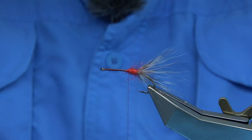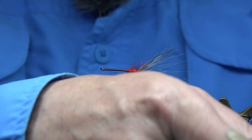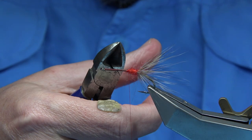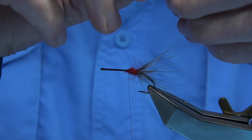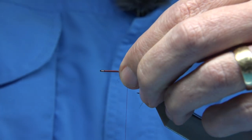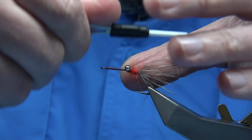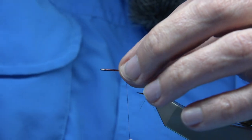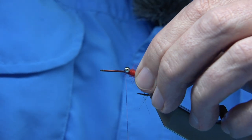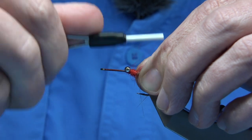I'm going to use some dumbbell eyes or chain bead eyes. These are chain beads I bought from a hardware store — I just used a pair of pliers to cut them. It's called B&Q, that's where I got these. Just basically figure-eight them on, nice and tight. Just a tiny bit of varnish in there, let it soak in, then figure-eight again almost to the end, nice and tight.